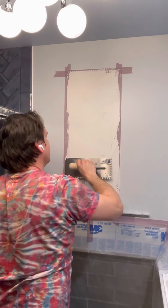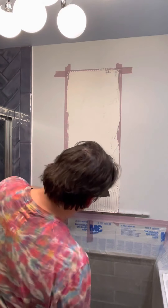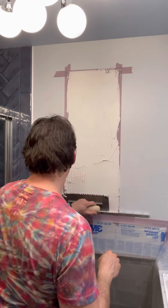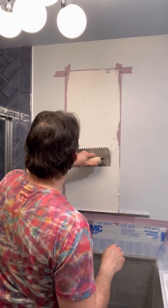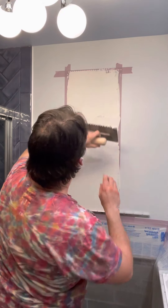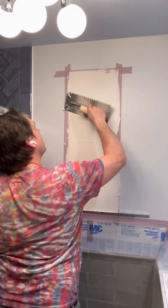And then I can get ready to lay on this first piece of mosaic. I like it.